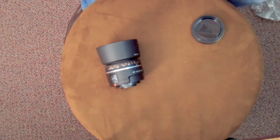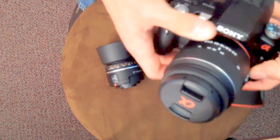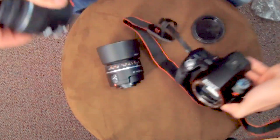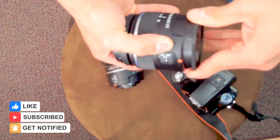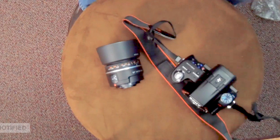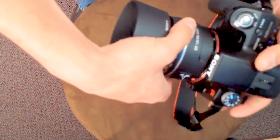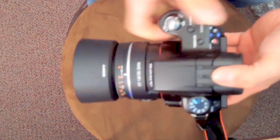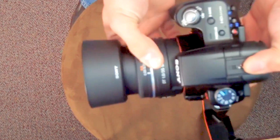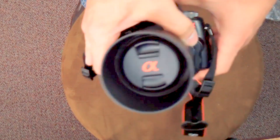Let's throw it onto the A55 to show you guys what it looks like. Take off the kit lens, get that out of the way, put the cover on the back. Match up the red dots — twist, click, bam. There is the 35 millimeter wide angle lens mounted, nice and stubby.